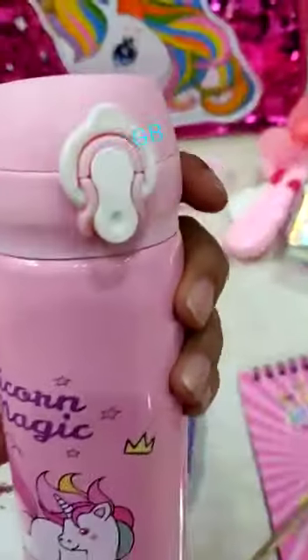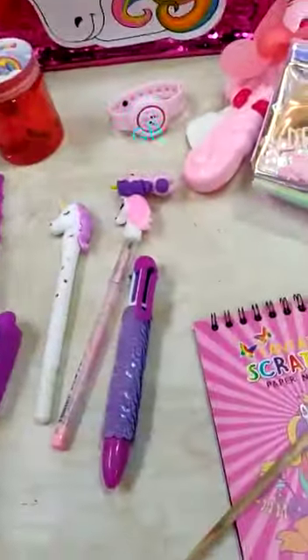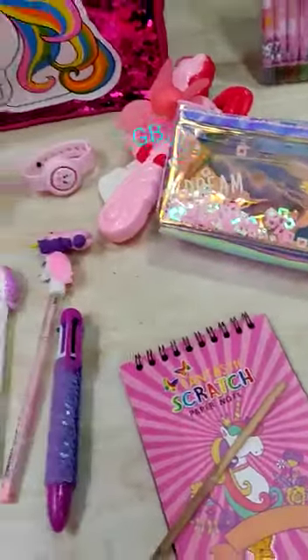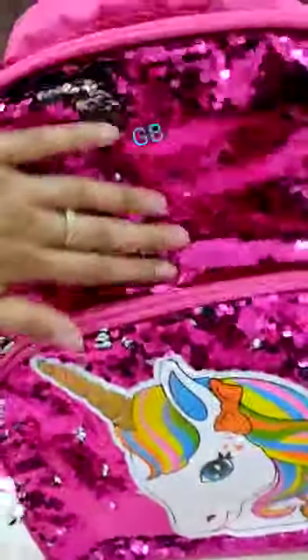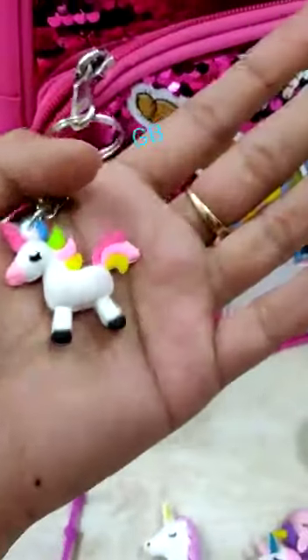Insulated water bottle, 500 ml, with snap lock — no leakage. And finally, the sequence bag: a 16-inch bag with three zips — one, two, three — along with a cute little keychain.